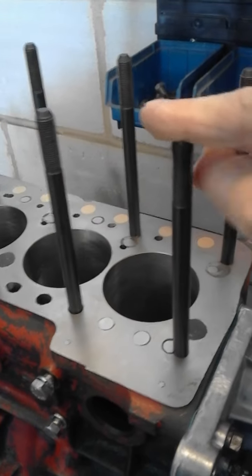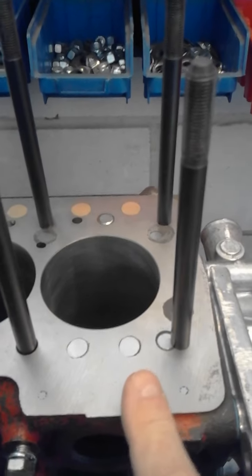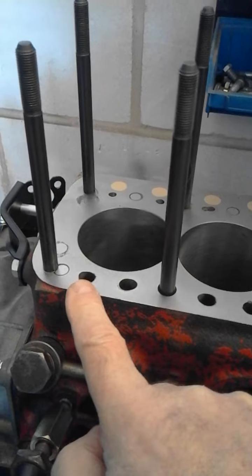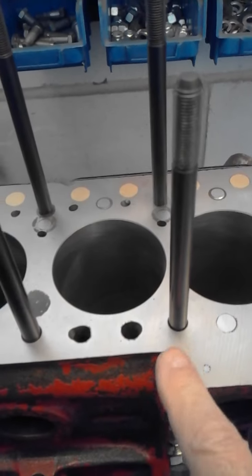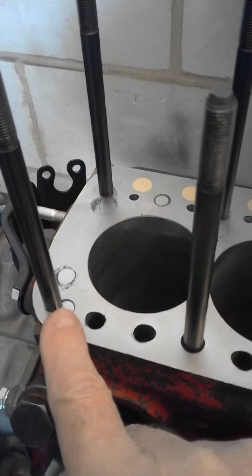They're not special, they're just standard studs. You fill in various holes as per pattern. These are standard water jacket holes, just slightly widened. You can see where these three studs actually fit in the standard Mini hole.